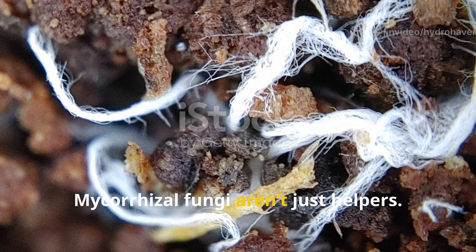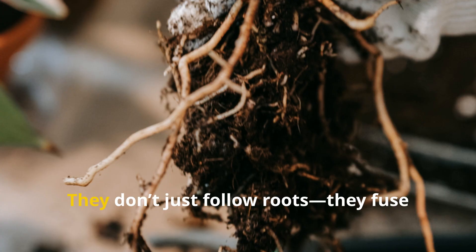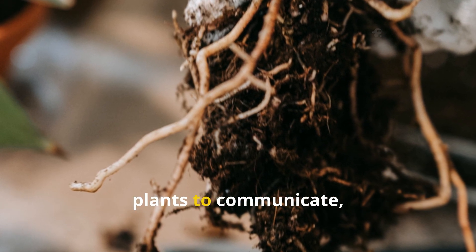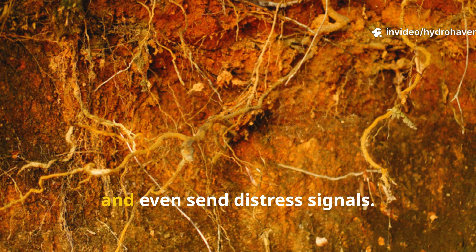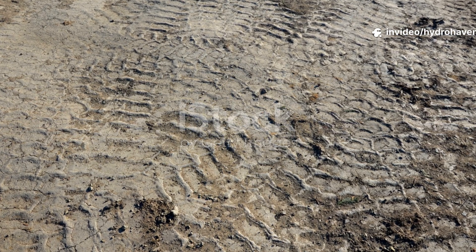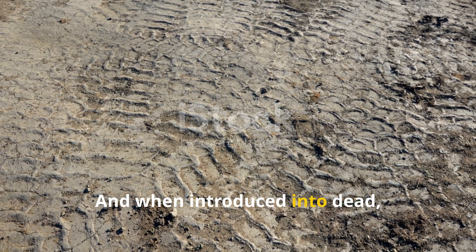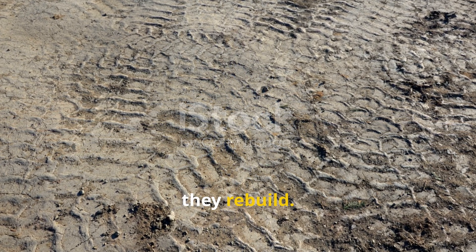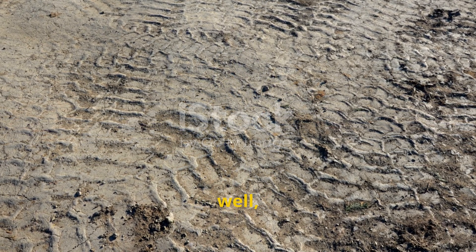Mycorrhizal fungi aren't just helpers — they are builders. They don't just follow roots; they fuse with them, forming symbiotic partnerships that allow plants to communicate, trade nutrients, and even send distress signals. And when introduced into dead, compacted soil, they trigger something pretty remarkable: they rebuild — slowly, silently, and permanently.